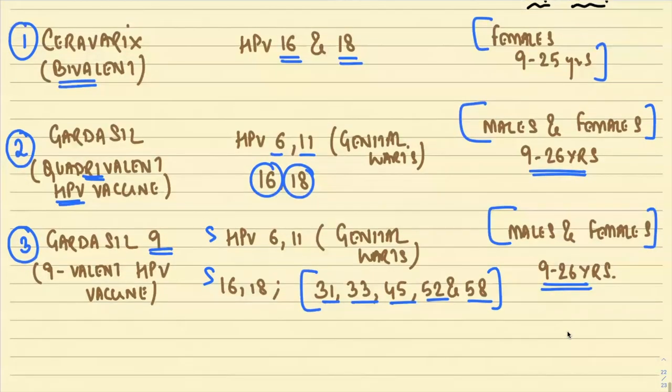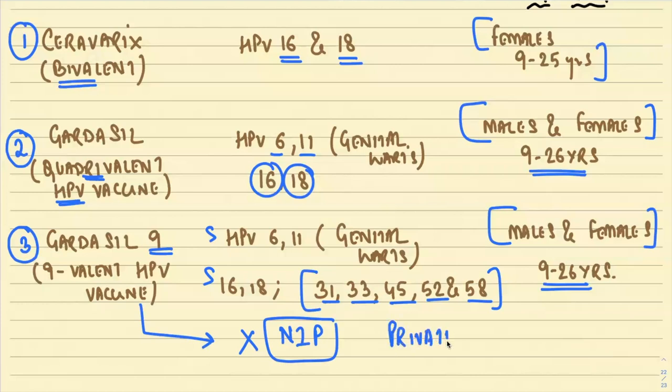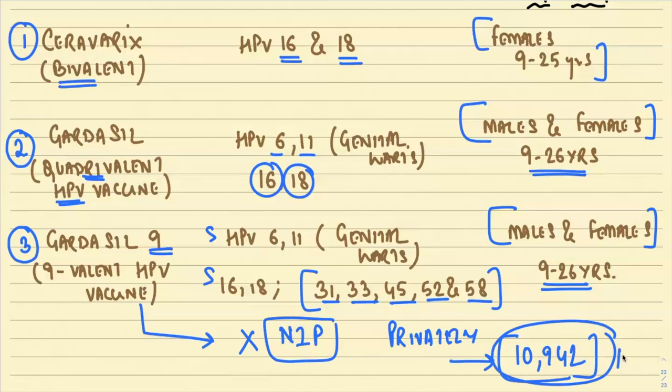Gardasil 9 is not part of India's national immunization program, so it is not available at government hospitals. It must be purchased privately, and the current cost is approximately ₹10,942 per shot, making it very expensive.